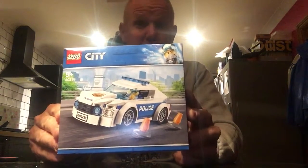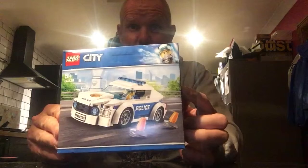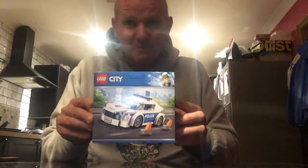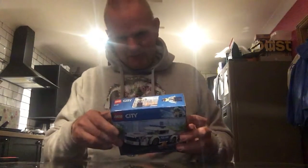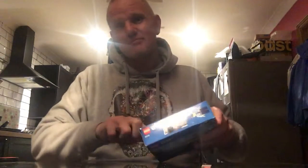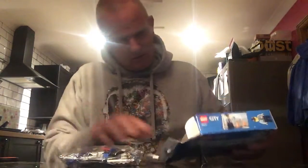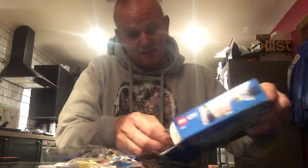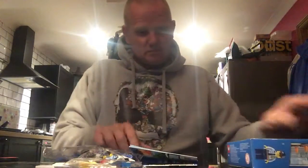Hello everyone, welcome back. In this video I will be building the LEGO City Police Car set number 60239. I picked up this LEGO set for five pounds from a supermarket that begins with M — Morrison's, if anyone's wondering. I picked this up because LEGO police stuff is generally quite cool, and I always fancied going to the police station. I do think this police car looks quite nice, so it's definitely worthy of a build.